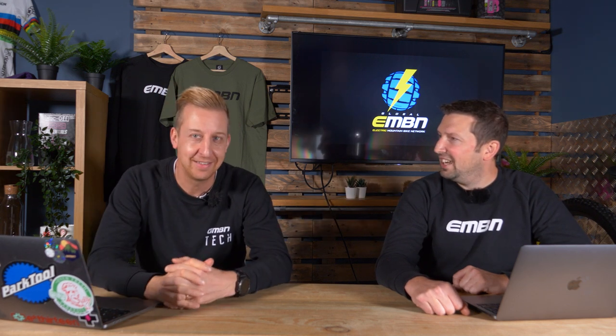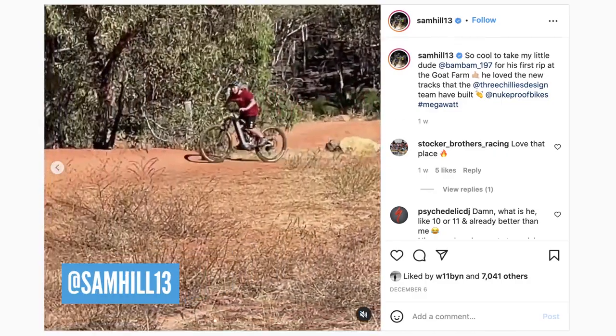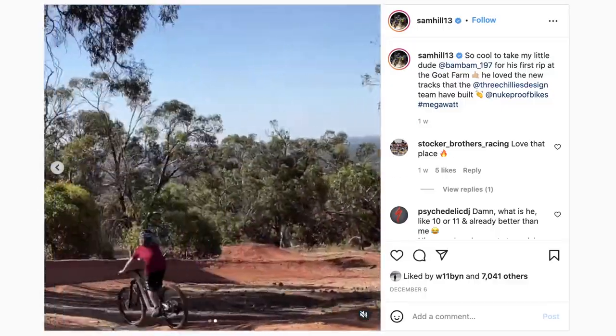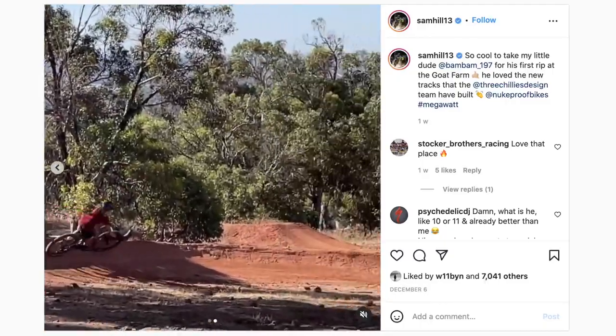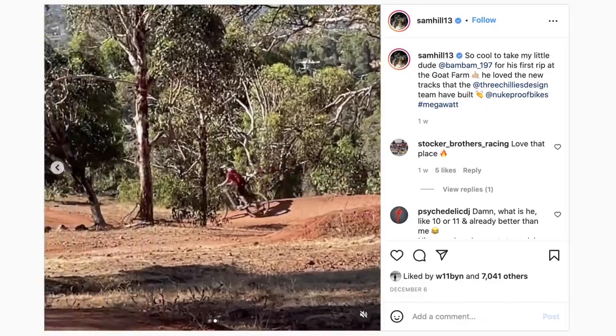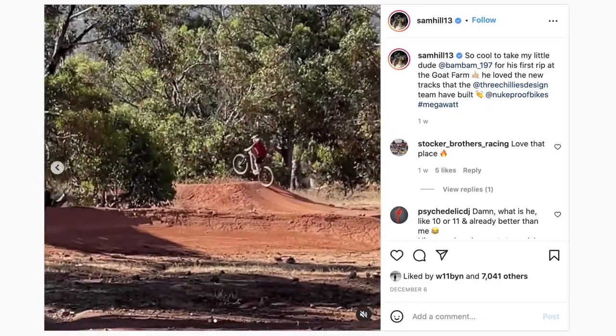On Instagram, I've seen some pretty cool stuff. Did you see Sam Hill's kid on his — who didn't see that clip? It was rad, wasn't it? Was that on the new Proof Megawatt? It's looking super smooth, got that Sam Hill style — just railing it. It's great to see kids out there on e-bikes. Do you reckon you're going to see Sam do more e-bike stuff next year? Definitely — that's what his focus is on. He's a hungry man to get some victories again — he'll want to stitch up the EWS series one more time.